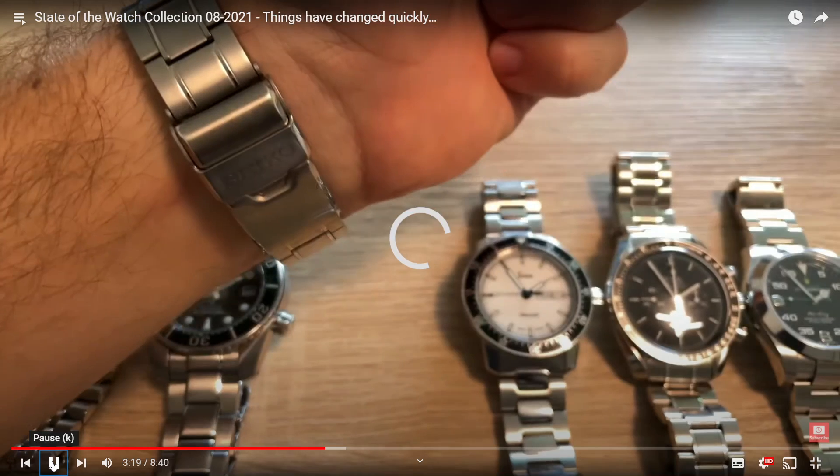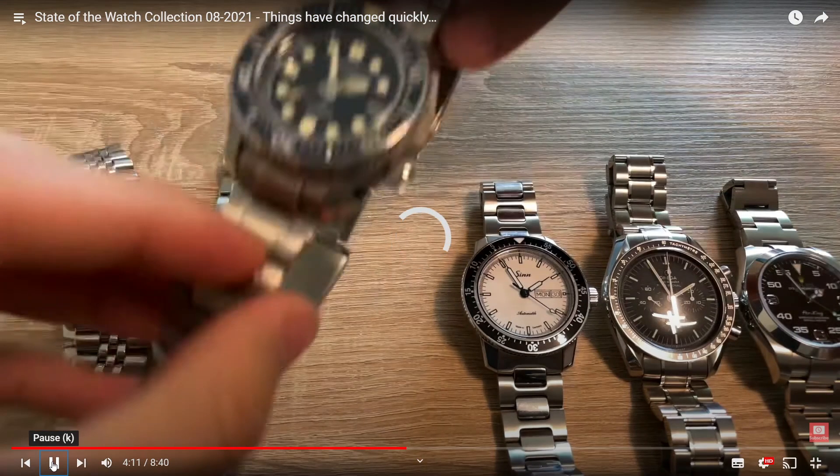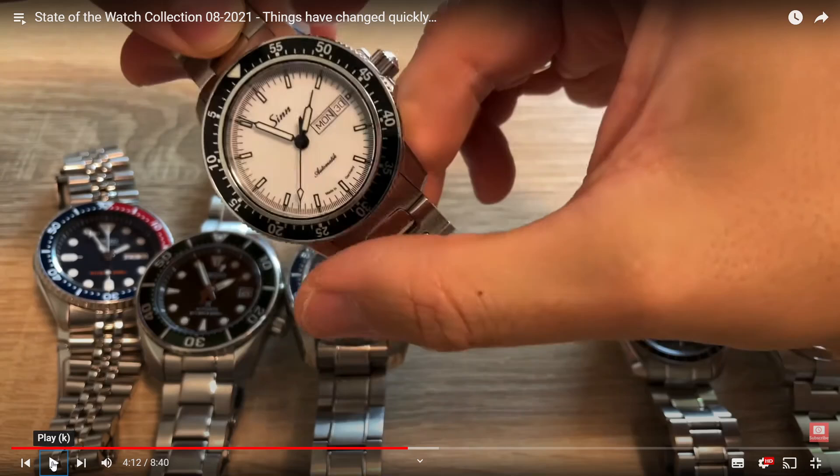So dump those last two Seikos, and then we've got the Sinn coming up. Sinn actually hasn't been mentioned much on this channel. I did say in a previous video that when it comes to watch-manufacturing countries, Switzerland and Japan are obvious choices, but Germany is another country you'd have to include. If you had to name three countries that make the best watches, it would have to be Germany, Switzerland, and Japan. Sinn is obviously a German brand.